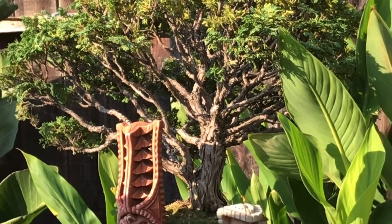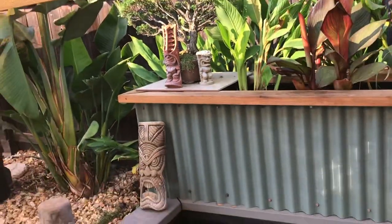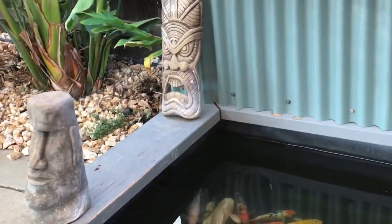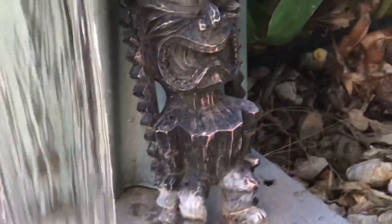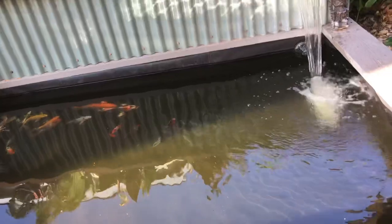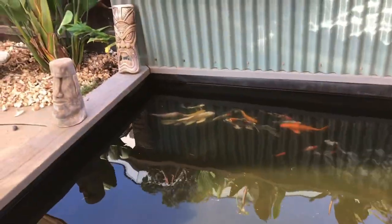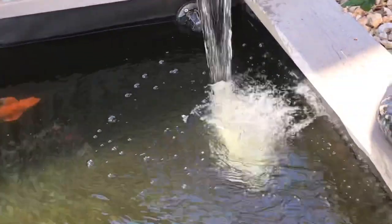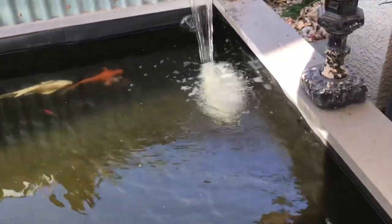My bonsai tree is doing great too. I've got a couple of tikis — I've been slowly breaking down Tiki Falls 3.0 so you'll see a lot of the fixtures. If you look down in the corner — because of the reflection it's hard to see — that is the intake, that's where the water is getting sucked in, and then the water comes out of this waterfall spillway back into the pond.